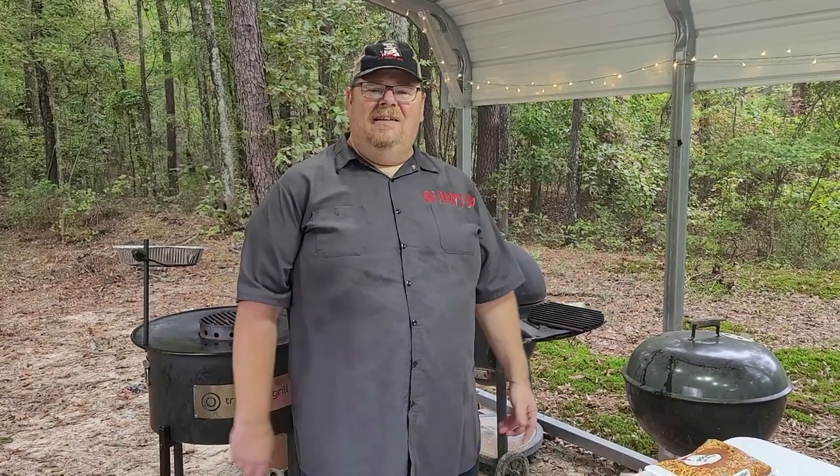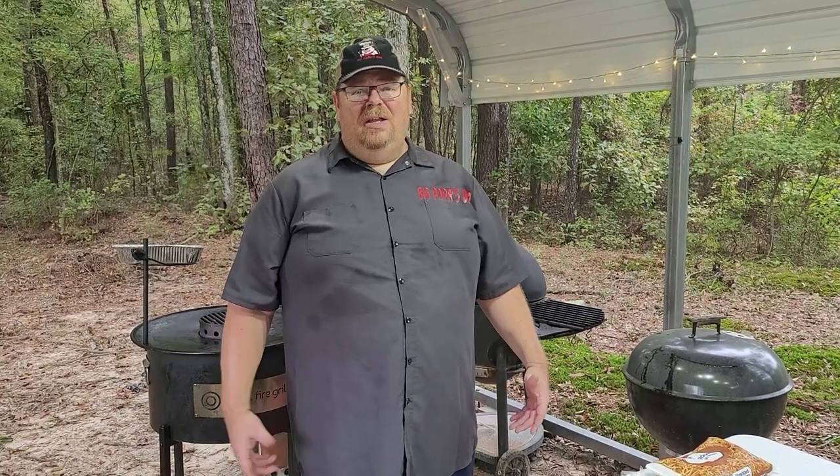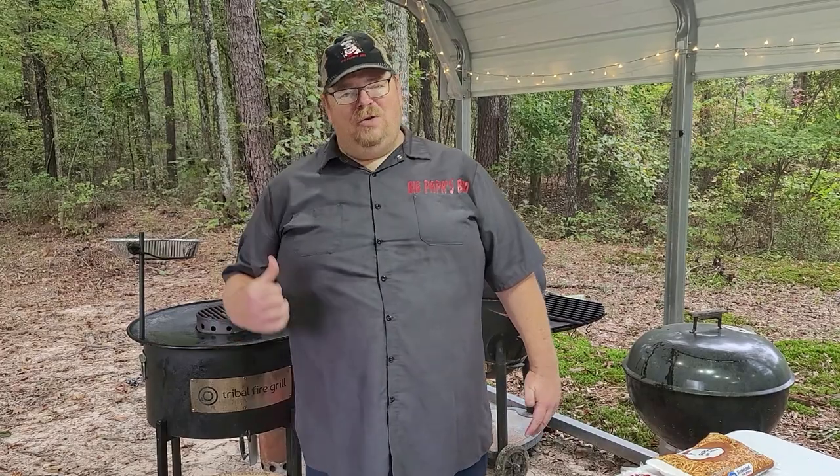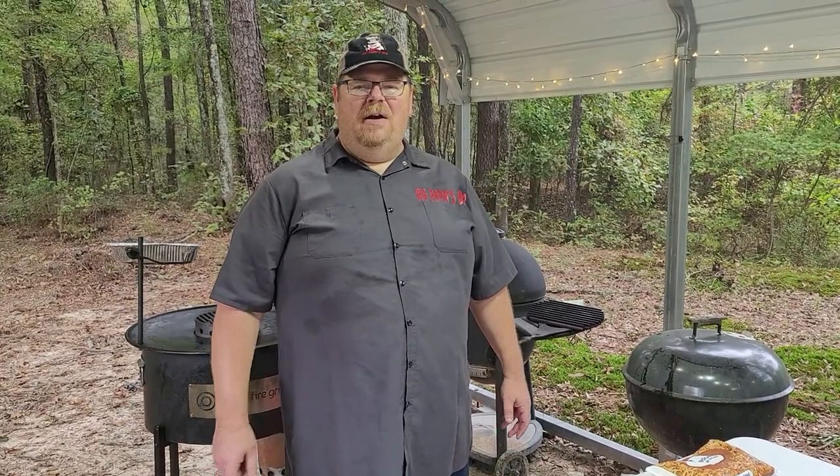I want to show the versatility of the Tribal Fire Grill. Just think about this — if you're sitting around deer camp and you're wanting to cook breakfast, or you want to cook supper for a bunch of people, watch what I do on this Tribal Fire and think about that.